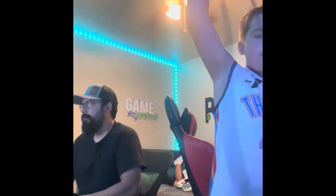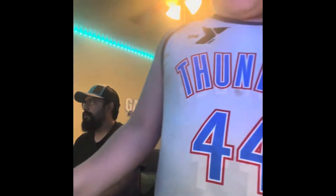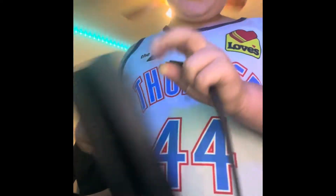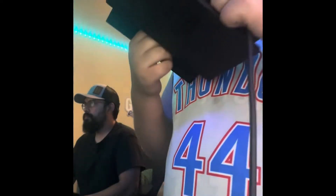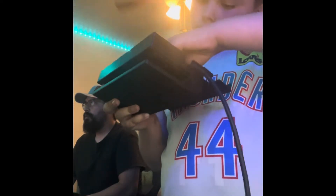So first I'm going to get my HDMI cord and plug it into the dock. This is the top side — you're going to plug it into the back side where it says HDMI out.